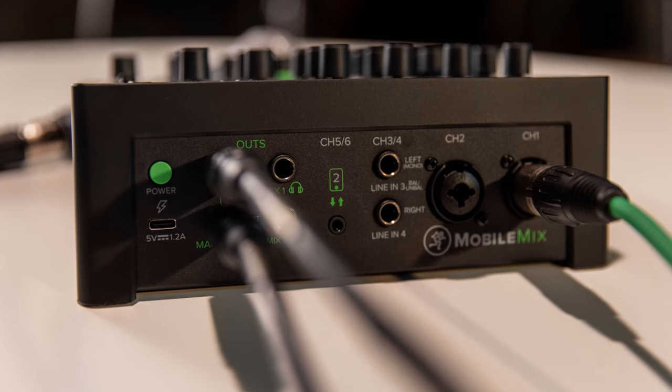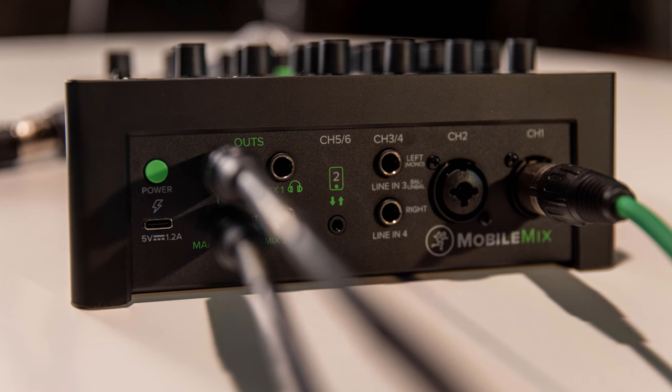Channel 3-4 is a stereo quarter-inch input — you can plug in a keyboard, a synth, or any other line-level source. You've got Channel 5 and 6, which is a TRRS connection — tip, ring, ring, sleeve — so you can plug in your phone directly, and that will also give you the mix minus feature if you want to connect via an analog connection for a smartphone or a tablet.